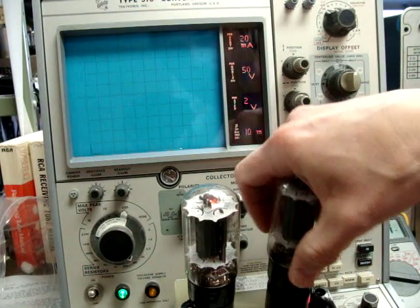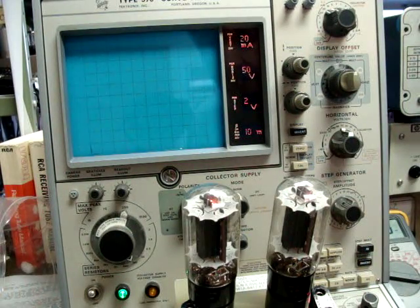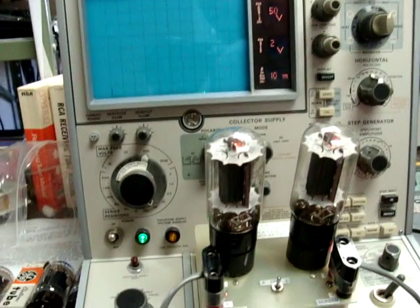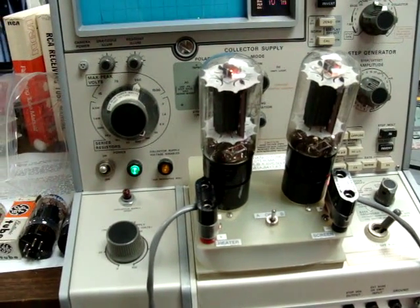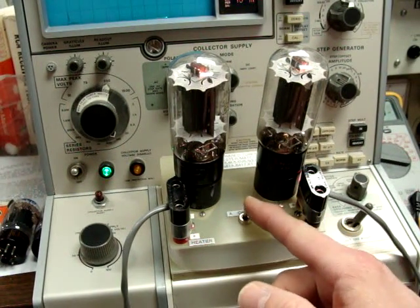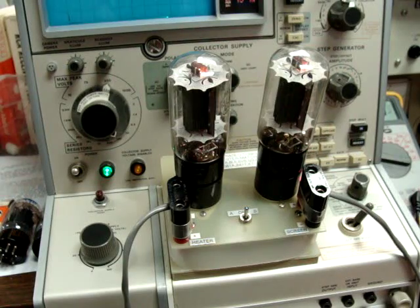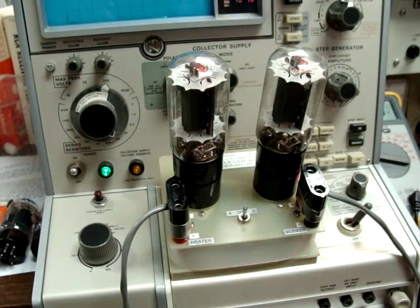We're running them at the RCA book rated voltage — a plate voltage of 350 volts and the book rated second grid, or screen grid, of 250 volts. They're being done on a special test pad on the 576 curve tracer which allows you to plug in vacuum tubes. By means of the AB switch, we can go back and forth and check the actual plate current draw of each tube and compare the two.